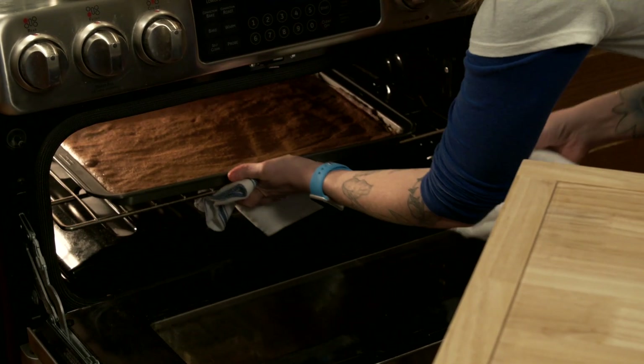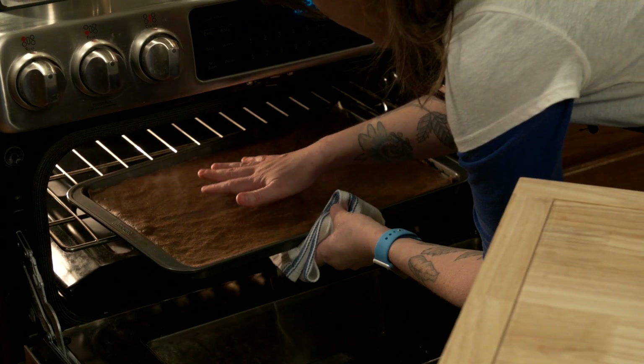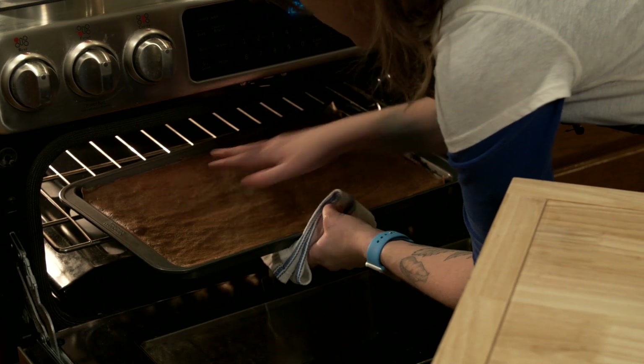Let's check out our cake here. You see how it's bouncing back when I touch it? She's good to go.